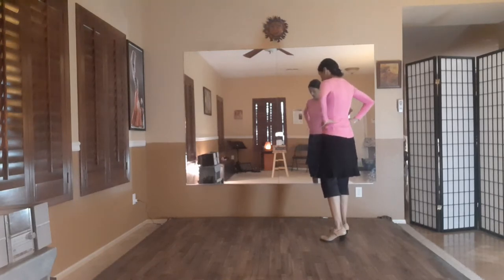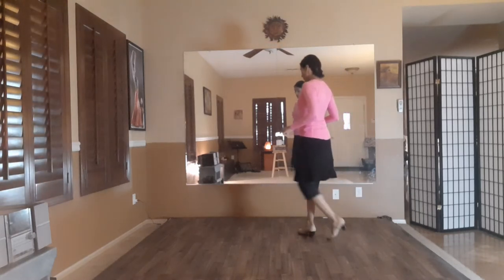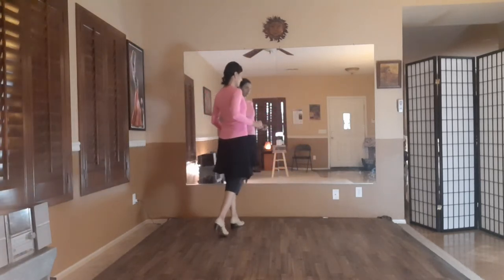So, just the feet for right now. I'm starting with the left foot going 12, one, two, three, six, seven, eight, nine, ten, eleven, twelve.